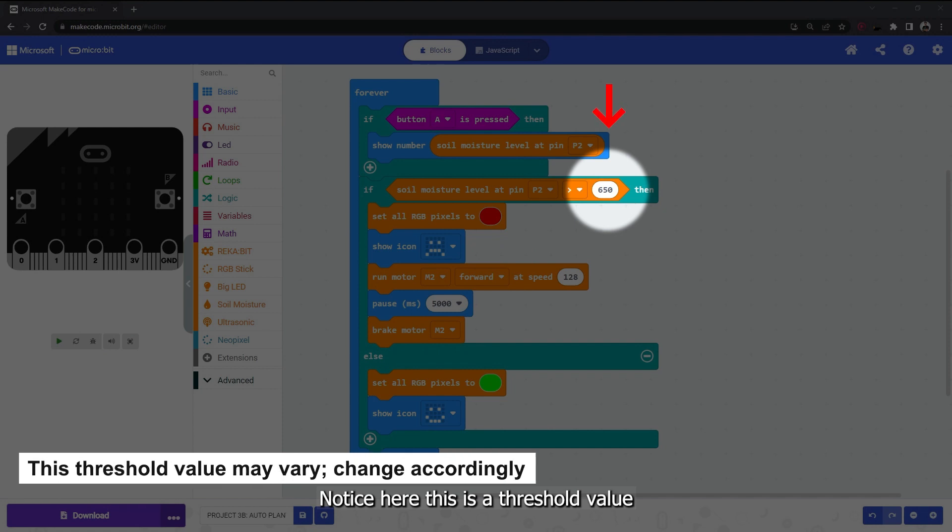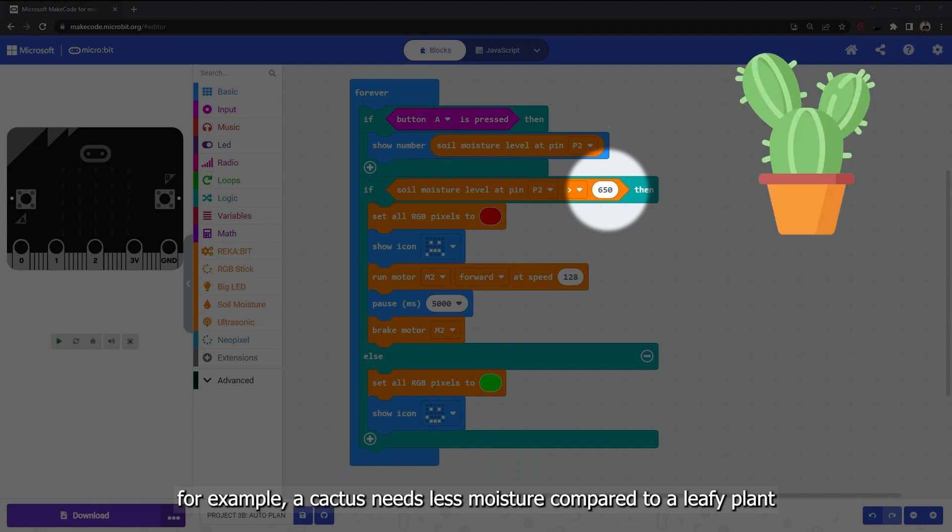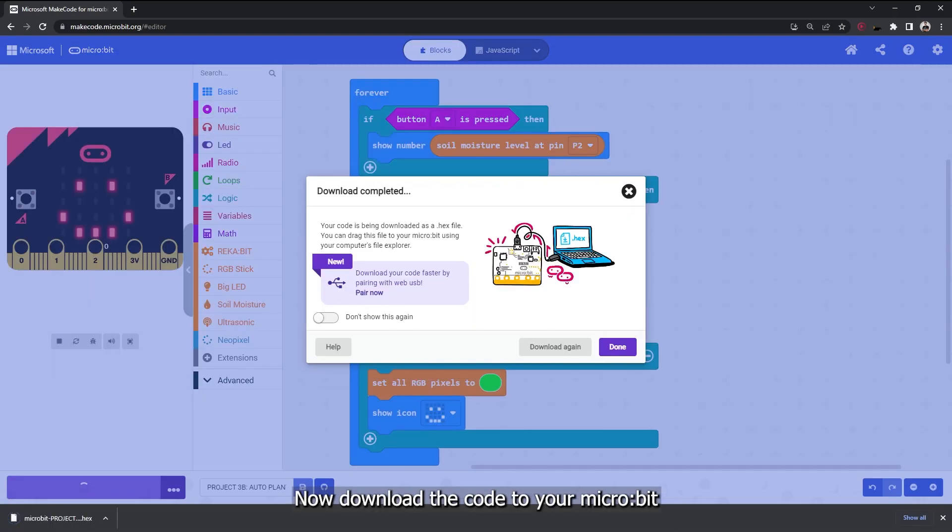Otherwise, if the soil is moist, light up the RGB pixels on Reka:bit in green and show a happy icon. Note that 650 is a threshold value and it may vary depending on the optimum moisture level for the plant. For example, a cactus needs less moisture compared to a leafy plant. Now download the code to your micro:bit.